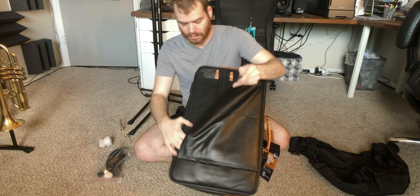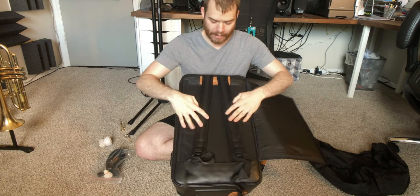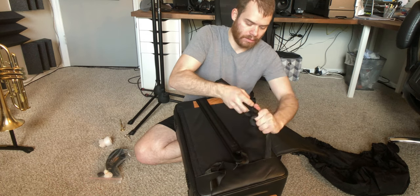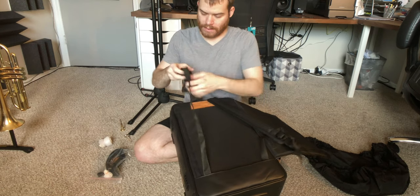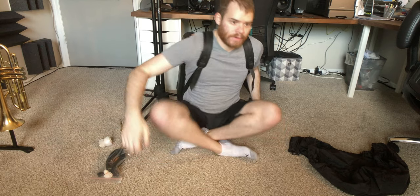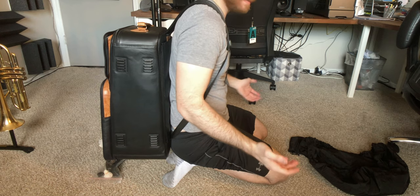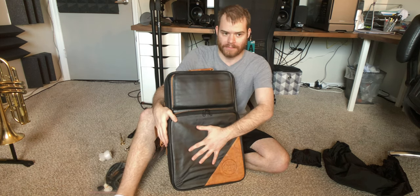It does come with backpack straps as well, which is super cool. I'm very excited to see how those are — let's try that out right now. Super easy, super sturdy. Horns on my back. I love this case. I can easily fit my mouthpieces in this pouch, and I can put my iPad for gigs in this pouch.